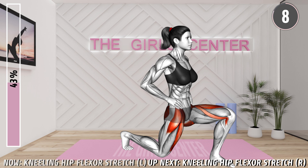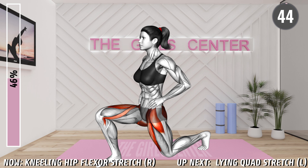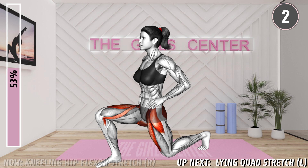10 seconds. Kneel on the mat and place your left leg forward with your knee bent and your right leg behind. Tilt your pelvis backwards to lock your lower back. Now lean forward, extending your right hip. You should feel a stretch in your upper thigh muscles. Hold the stretch. 20 seconds. 10 seconds. 3, 2, 1, rest.